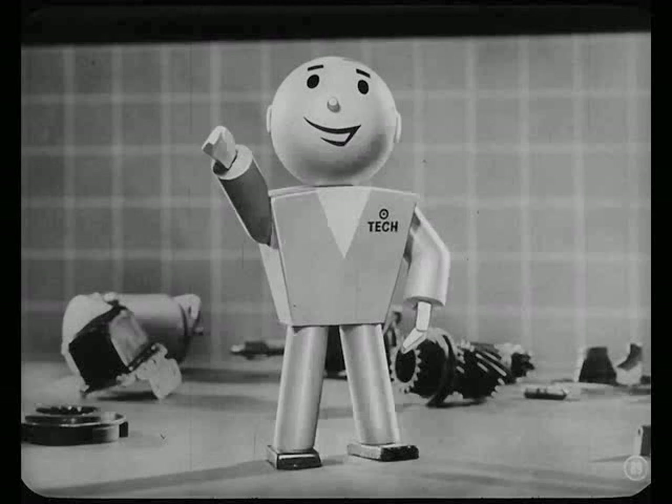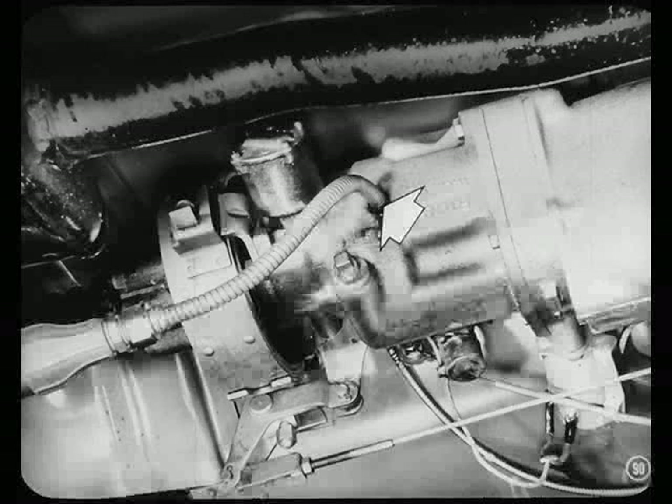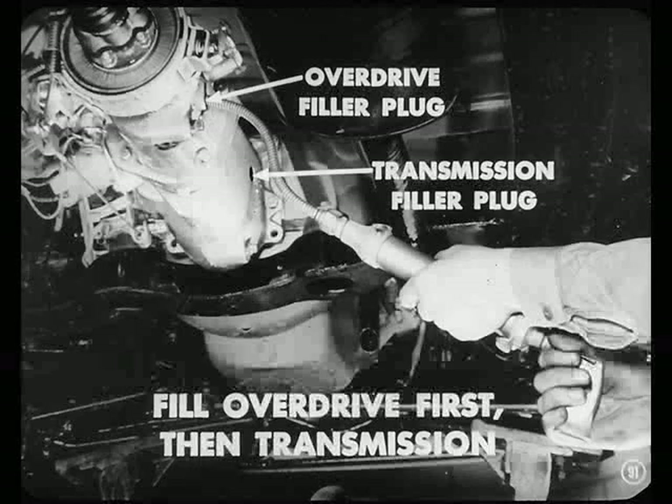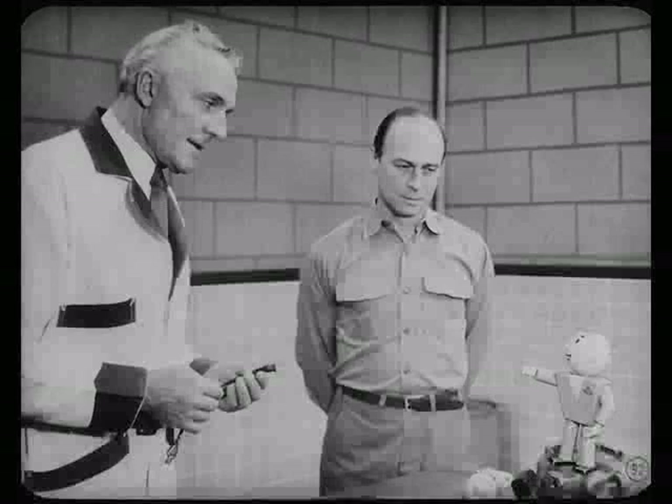Now, before we go any further, I want to show you how to fill this overdrive with lubricant. You fill it with the same grade of oil you use in the transmission of that car. In filling the transmission and the overdrive, remove both filler plugs. Fill the overdrive housing first until oil runs from the filler hole and install the plug. Then fill the transmission. And be sure you check that level on all new cars.